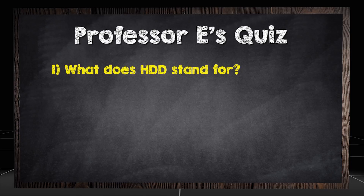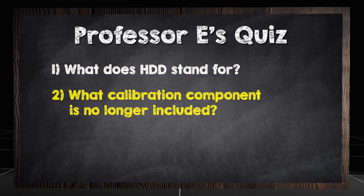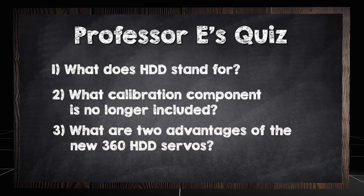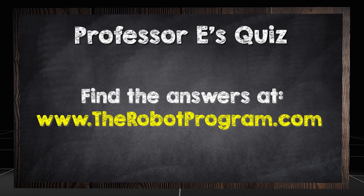What does HDD stand for? What calibration component is no longer included? What are two advantages of the 360 HDD servos? Find the answers at therobotprogram.com.